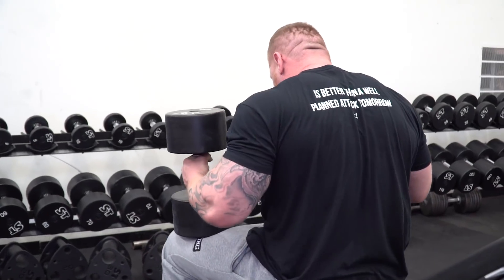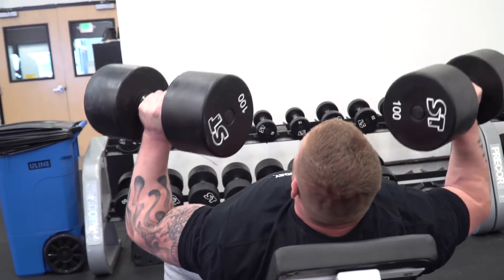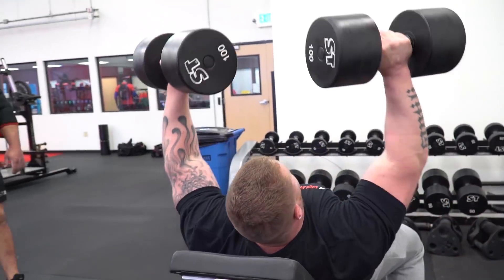The way I coach is I try to get people to just lay on the bench with a tight back and leave it there. Because the more you arch, the more you bring that angle down and you turn it closer to flat — on incline especially.